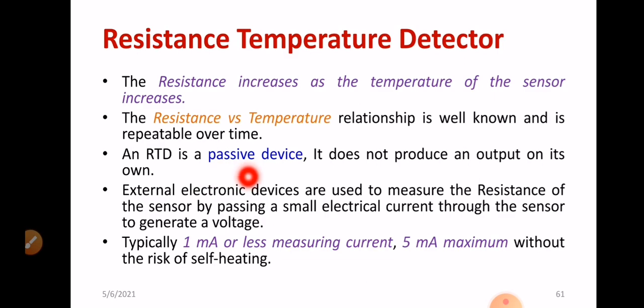RTD is a passive device because it requires an external source to operate. It does not produce an output on its own. That's why it is known as a passive transducer. External electronic devices are used to measure the resistance of the sensor by passing a small electric current through the sensor to generate a certain voltage. That particular wire is very important — it is the sensing element. You will be placing the sensing element within the whole system, then measuring its resistance.